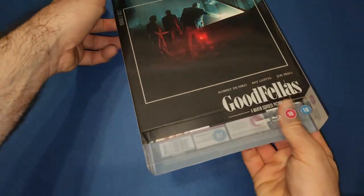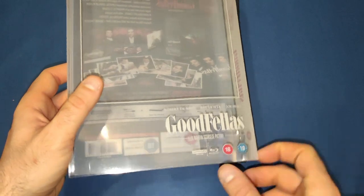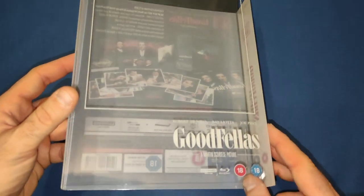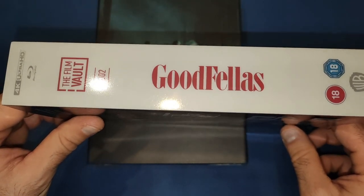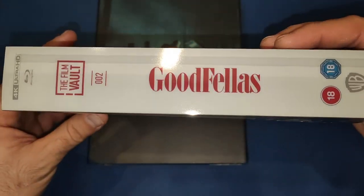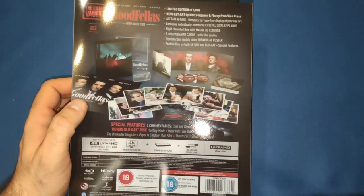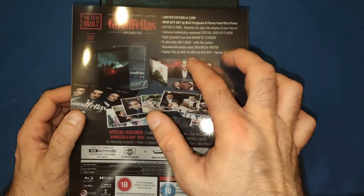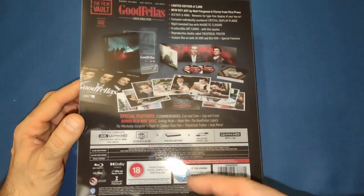Similar to the Blade Runner one, it does have an outer slip case. We've got Goodfellas on the front there and the 18 sticker — unfortunately there's a little bit of a scratch on the front of that. We got the two spines here which are identical: Film Vault number two, 4K, 18, Warner Brothers logos. On the back it shows you exactly what's in there, all the items, with artwork by Matt Ferguson.